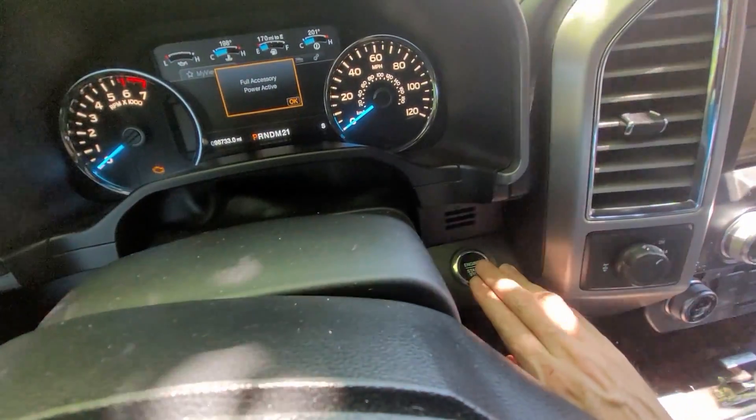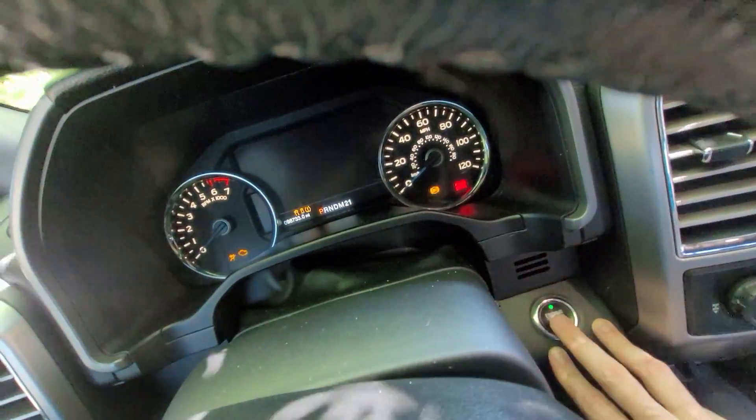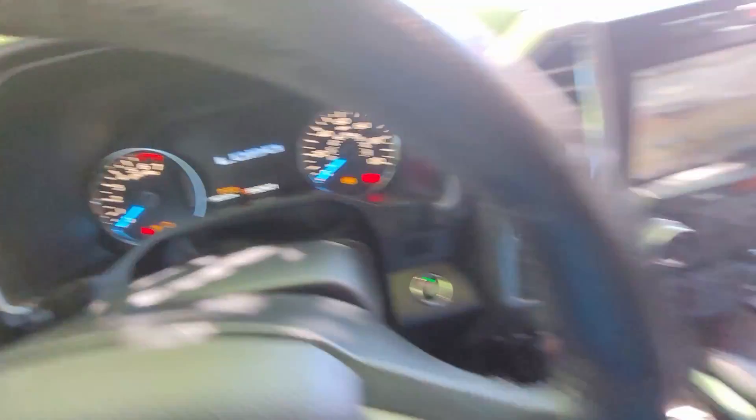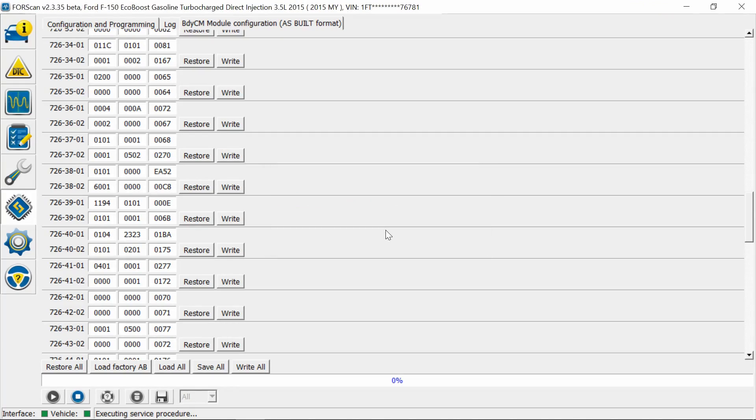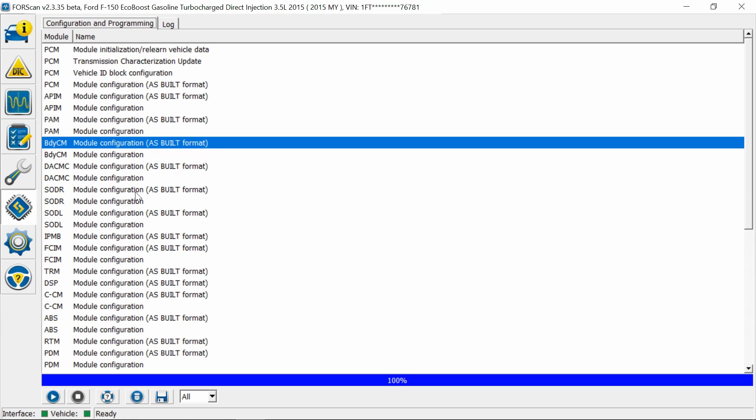Now we're going to turn the truck off and then back on. Then we're going to stop and go back to the full list of modules.